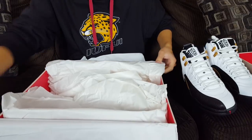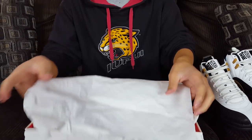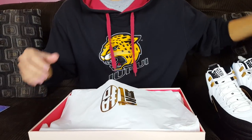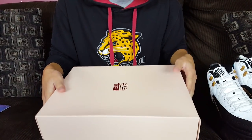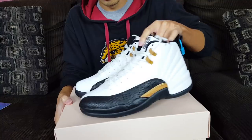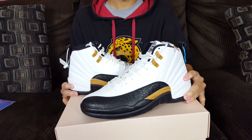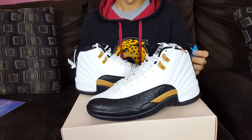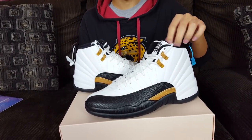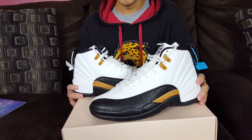Just keep an eye out on the shipping cost if you decide to buy from this website. There are good deals on there though. These retail for $170 on the website; after shipping it came out to about $210. The shipping cost was a little discouraging, but I couldn't find them cheaper anywhere, so I decided to get them from Kicks Crew after doing a bit of research.